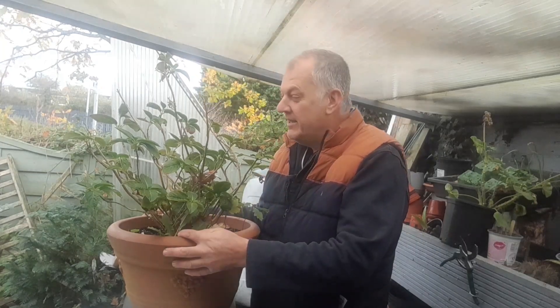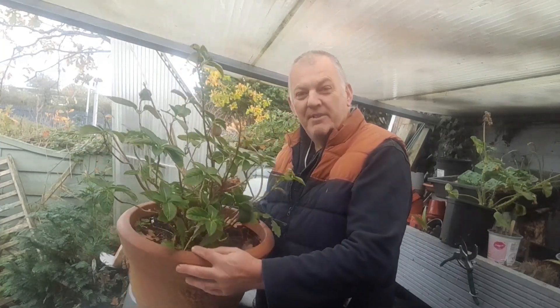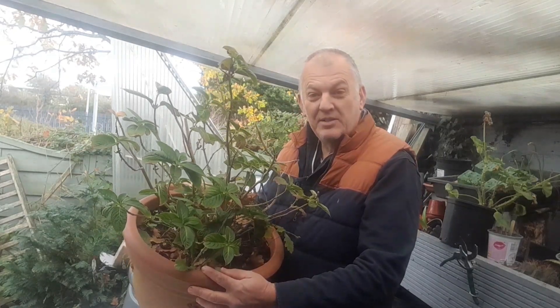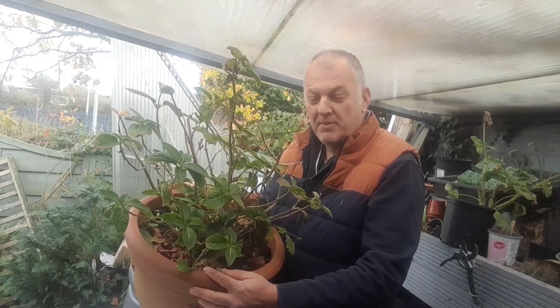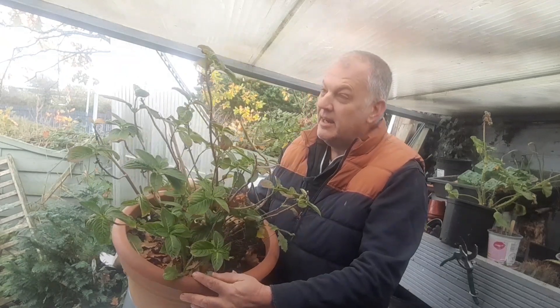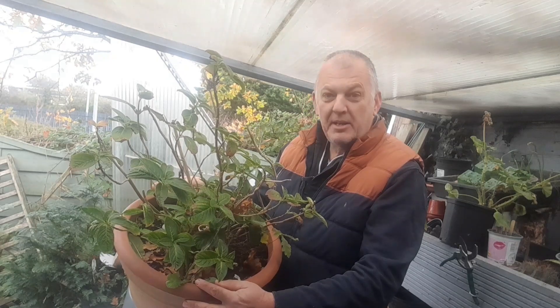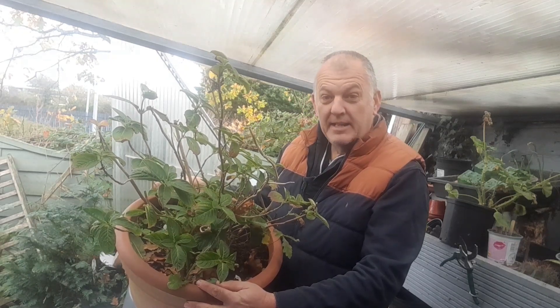Hi, I'm Ray and I'm in the garden. I'm really excited — I've just picked up this hydrangea and it was free on marketplace. It's looking okay, nothing special. I'm going to overwinter it and see if we can get it to grow nice.